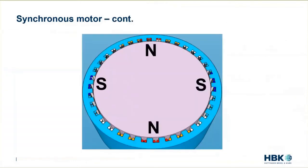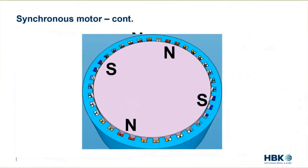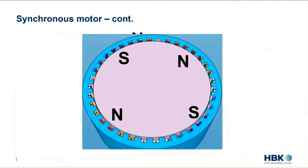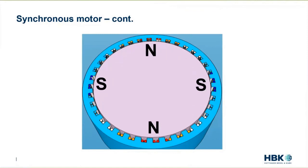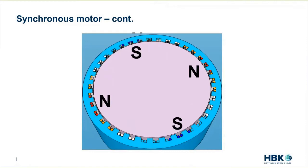For the motor to spin, it's necessary that we re-energize the different sets of coils around the outside in turn, to move along with the magnet in the center. The energizing of the stator has to be synchronous with the motion of the rotor — otherwise it loses torque and just stops. That's why this is called a synchronous motor, or sometimes a permanent magnet synchronous motor. The electric current must be turned on in time with the motion of the magnetic rotor.